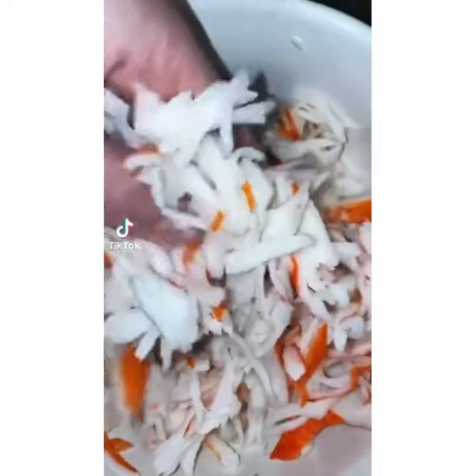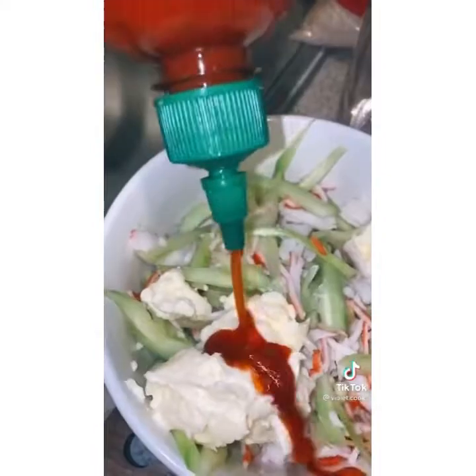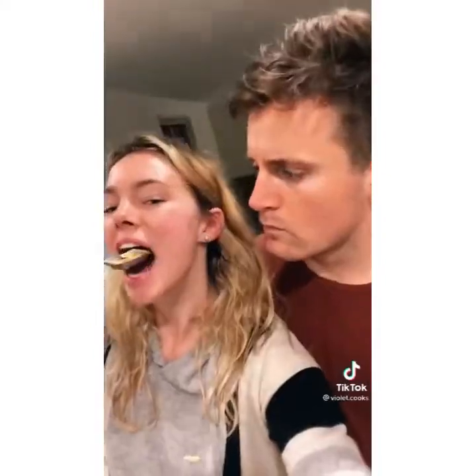I've seen spicy crab salad everywhere and I really wanted to try it. It's so easy — just imitation crab, thinly sliced cucumber, mayonnaise, sriracha, a tiny bit of red wine vinegar, and it's so delicious.